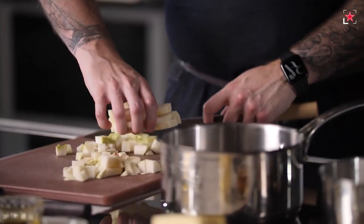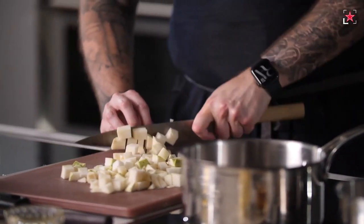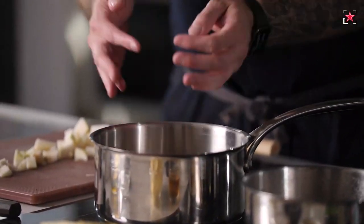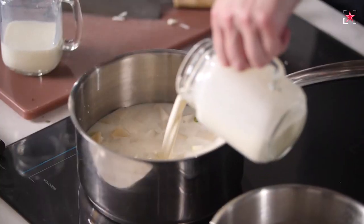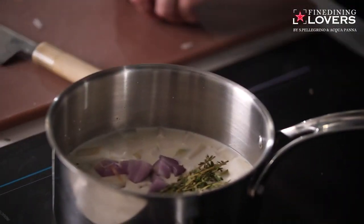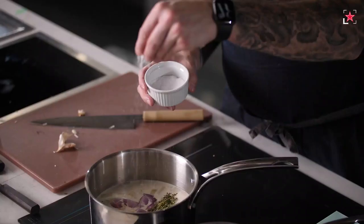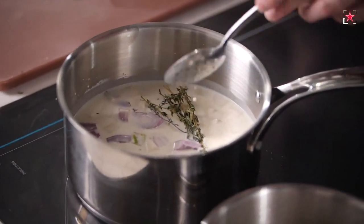For the puree, I'm going to dice all the trimmings we didn't use — cut them small so it goes faster. I'll place the kohlrabi inside the pot and cover it with milk and cream, then add aromatics: a bit of thyme, some shallots, and some garlic — smash a clove, chop it finely, and add that to the mixture. A bit of salt, and we're going to cook it for about 20 minutes or until softened.